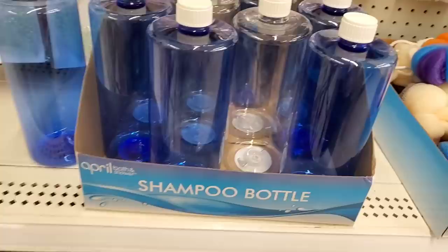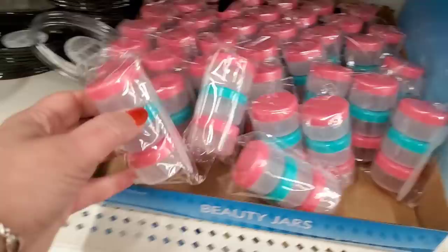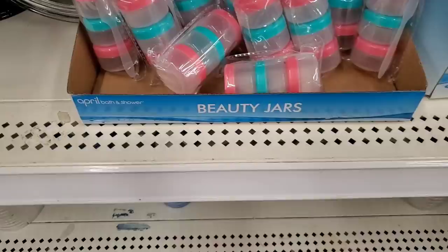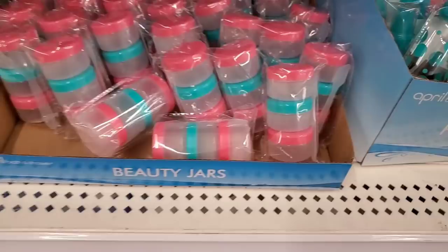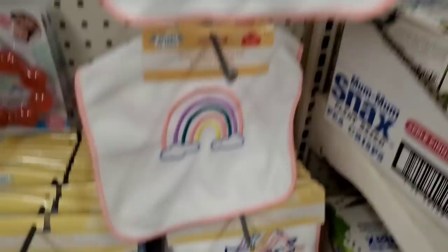In this section they also have cute beauty jars — you can put creams in there, that's an interesting and probably useful little item. And travel size containers — now those are useful.